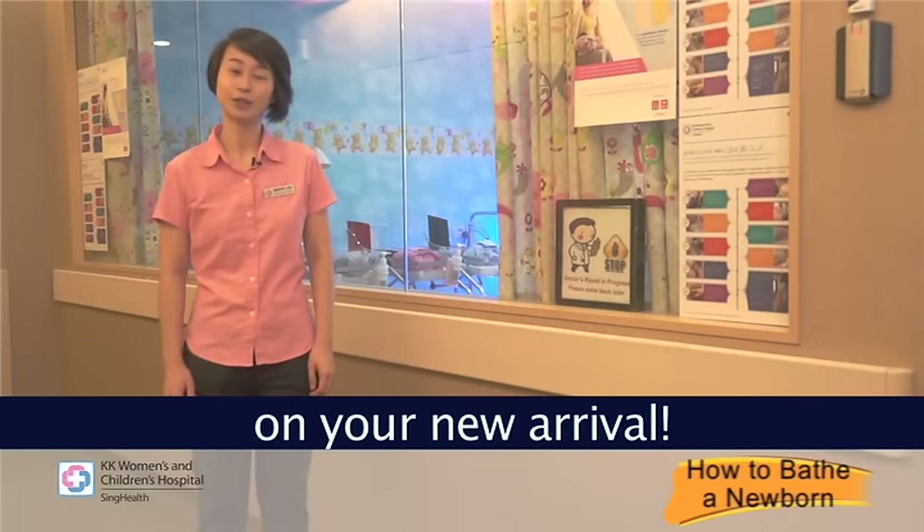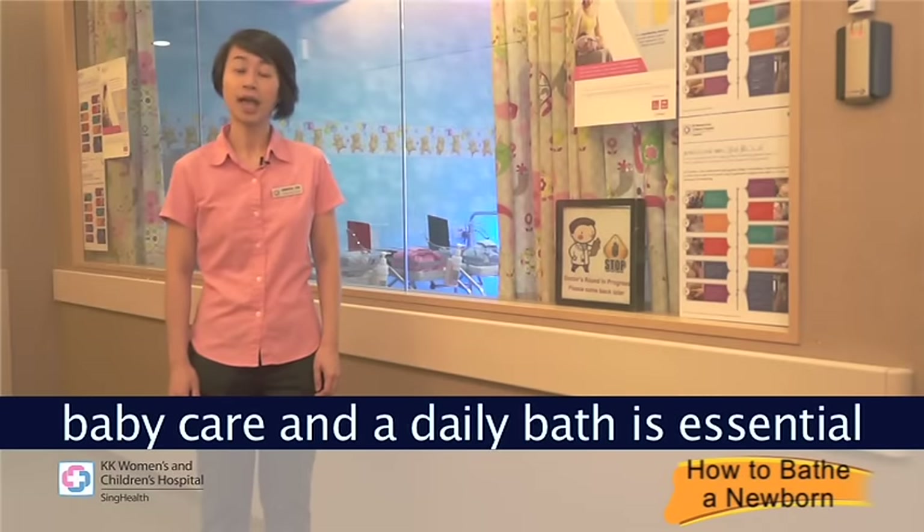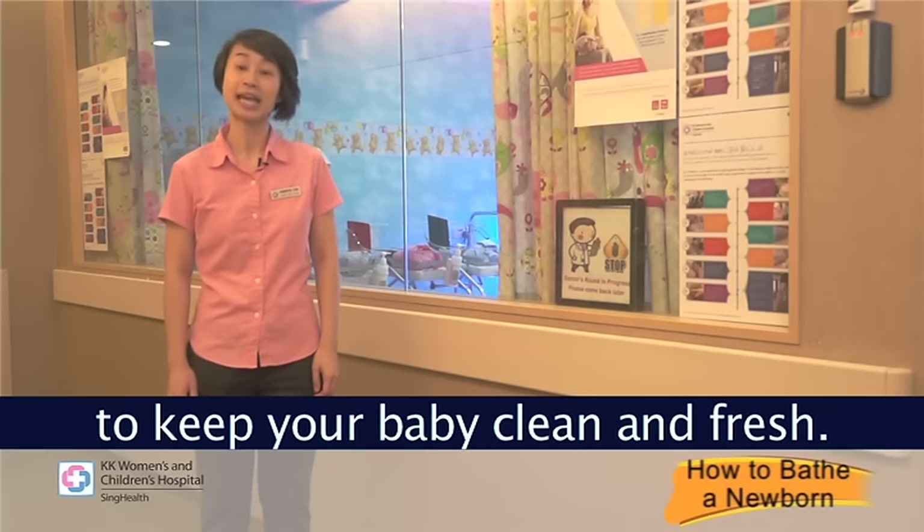Congratulations Mummy and Daddy on your new arrival. Hygiene is an important aspect of baby care and a daily bath is essential to keep your baby clean and fresh.